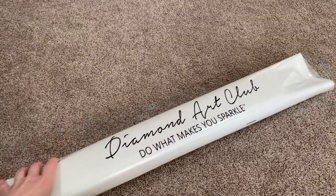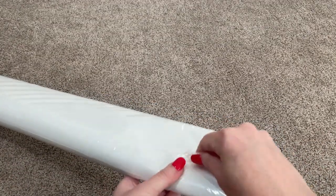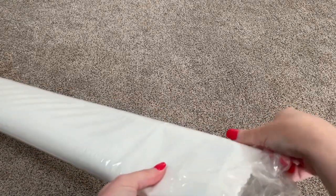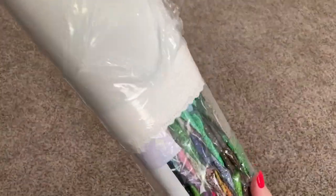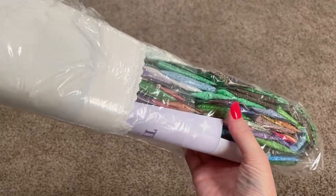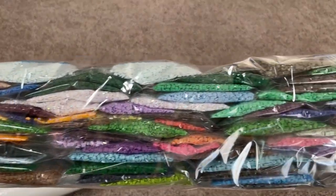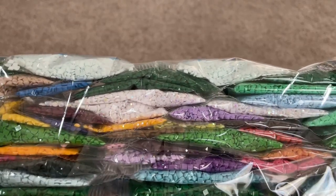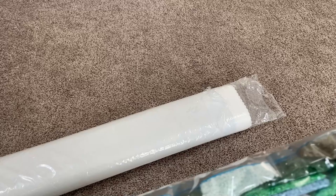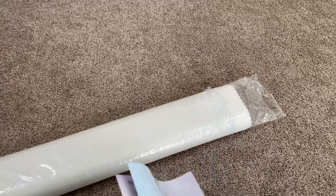Now that we've looked at the tool kit, it's time to take a look at this beautiful canvas. Let's see if I can get the drills to come out first. Oh look at those colors! Oh my goodness. I really want to show you — oh those are so pretty. Oh my gosh, is that an AB? That white? We will definitely look at all of these in a minute, and inspect them deeply in just a moment.